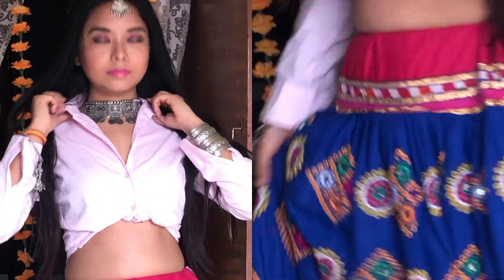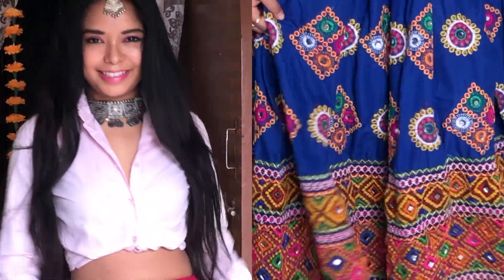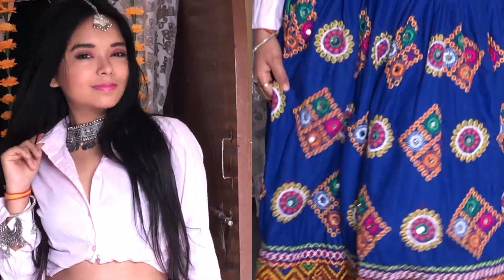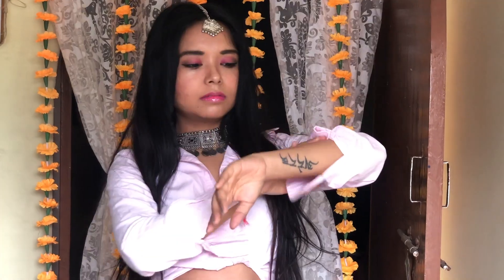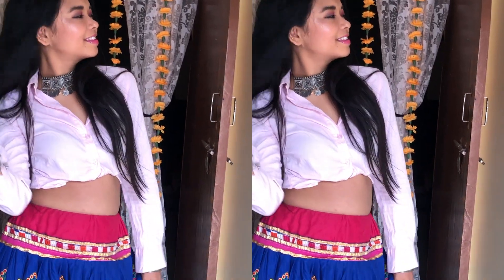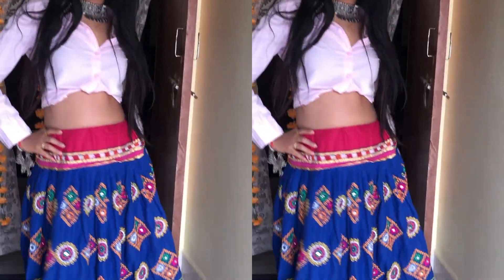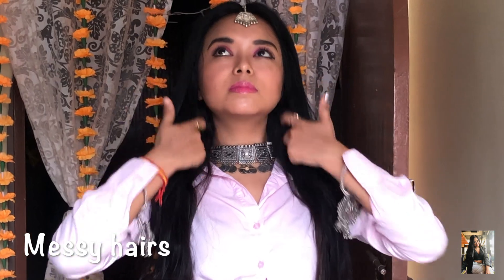My fourth look is for Govardhan Puja, which is an interesting look. I have paired my Navratri multi-colour ghagra with a plain shirt and accessorized it with oxidized jewelry. I have mixed and matched bangles to increase the beauty of this indo-western look. I have kept my hair messy just to match up with this look.